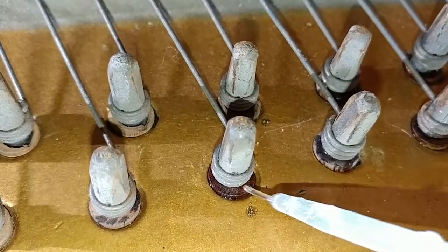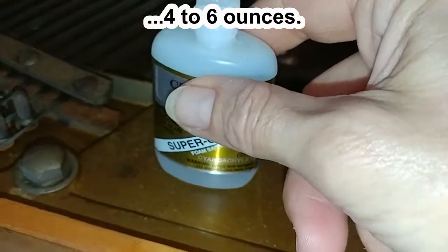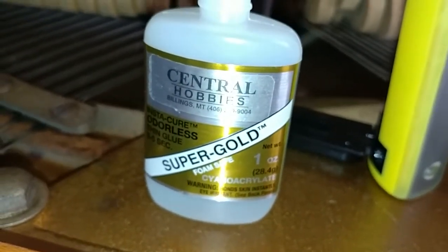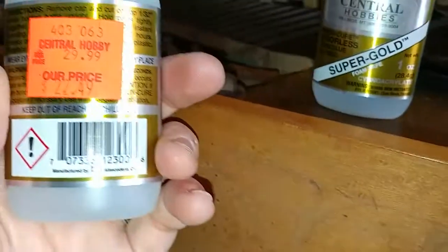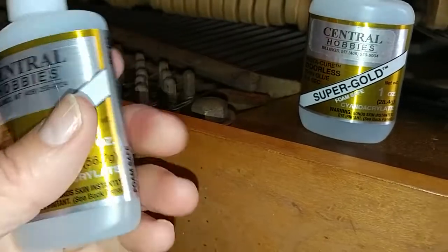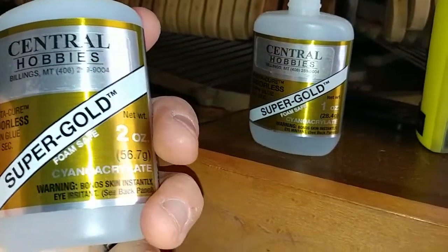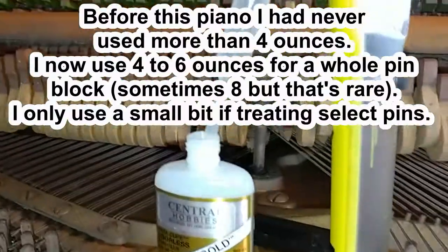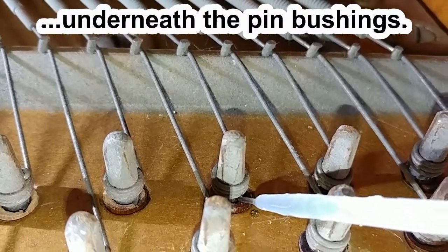Oh look at that — it's wicking up! See, it's coming up through the other ones, so it's running inward. That makes me happy. I usually do four to six of them. This is the type of superglue I'm using: Super Gold foam-safe odorless. Because it's odorless, all the fumes go straight down — I don't breathe it, I don't have to wear a mask. It's $22.49 on sale — this is a two-ounce bottle; I normally buy the one-ounce for normally $30. My pipette is full — they're all soaking up and going underneath the pins, which is beautiful.